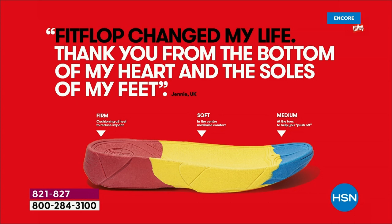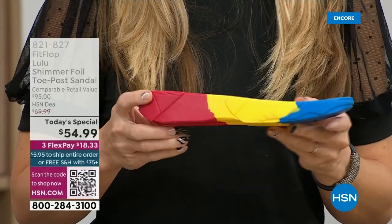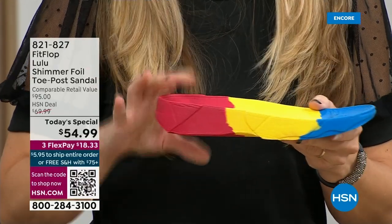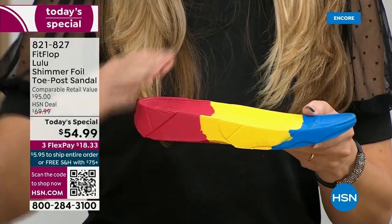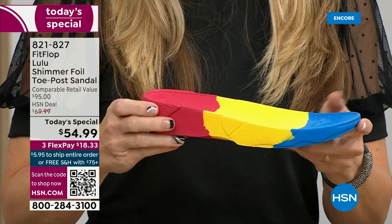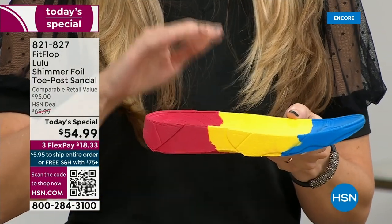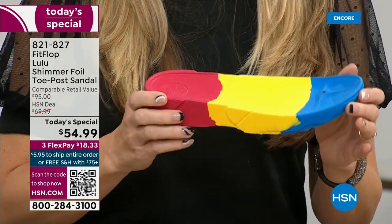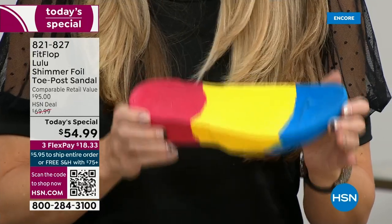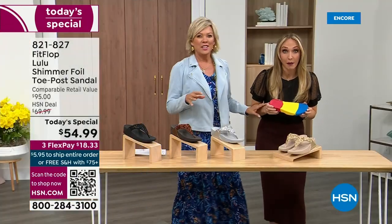You have firm cushioning at your heel, a soft density foam at the arch of your foot with a medium density foam at your toe box. You can see there's a bit of a lift — that elongates the leg, but there's actually function to that because it properly aligns your foot. When you walk and you do that strike pattern, it's going to absorb pressure, diffuse all of your weight evenly, and you won't even think about your feet. The only time you're going to think about your feet is when someone says, your shoes are gorgeous — where did you get them?